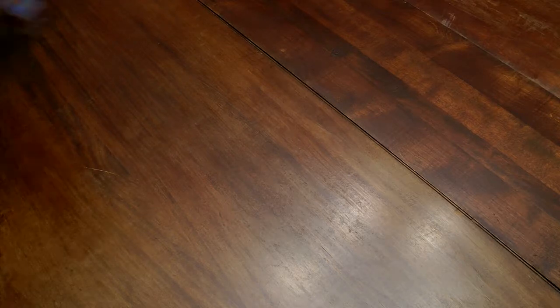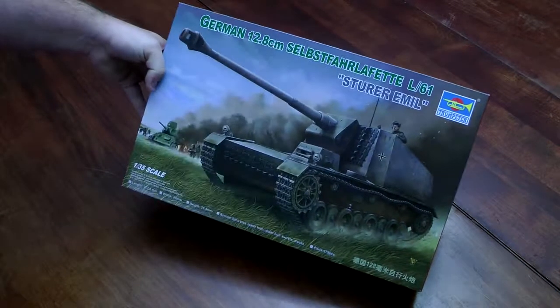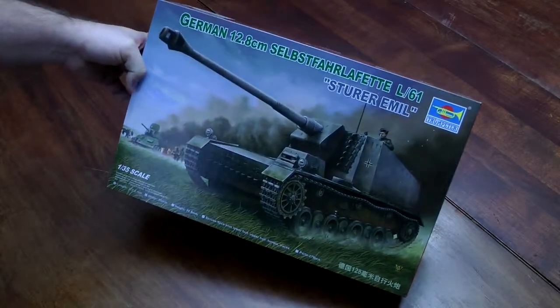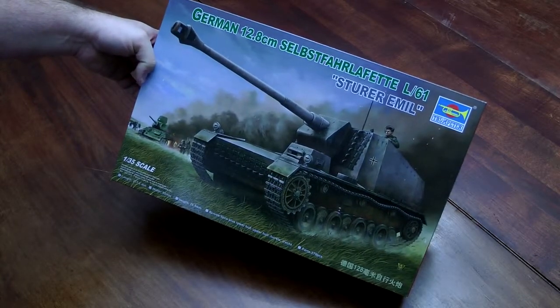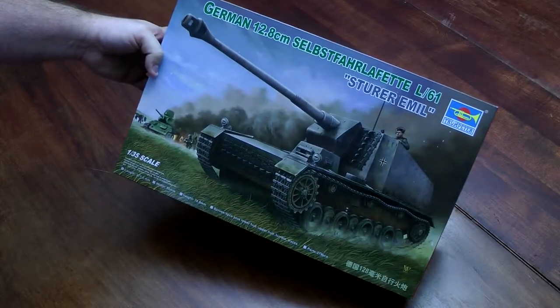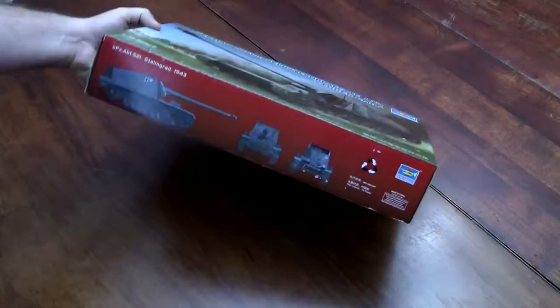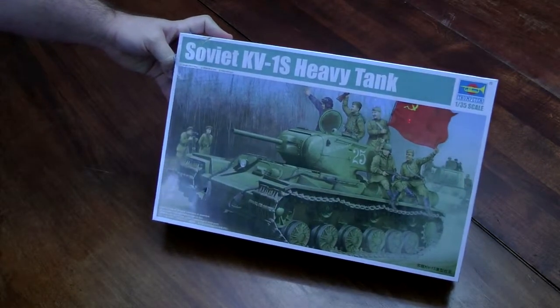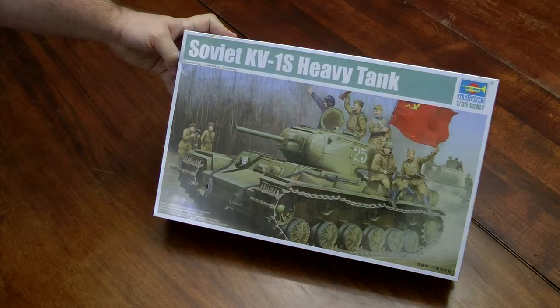I'll jump over to the Trumpeter kits I have on hand. Got a Sturer Emil — if I'm not mistaken there were only two of these built, and only one is still in existence; it was captured. It was a heavy tank destroyer. I've got metal tracks and a metal gun barrel for that as well. Also got a Trumpeter Soviet KV-1S heavy tank.